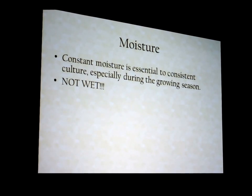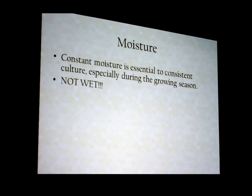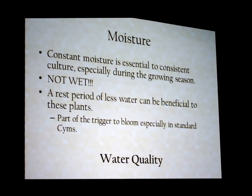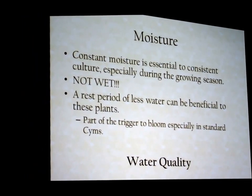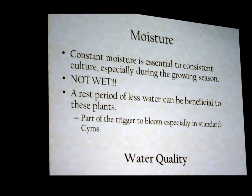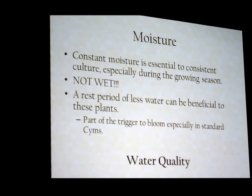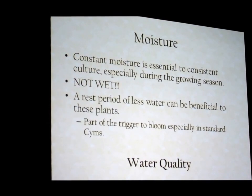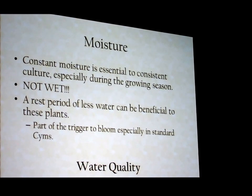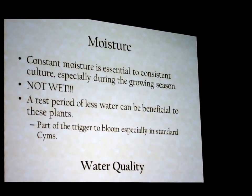If you can keep moisture consistent throughout the year, that makes a big difference. Water quality really does matter. My tap water comes out at 340 parts per million because I'm on coral rock. When I used reverse osmosis water — which came out at 40 parts per million because the membrane was old — I put in enough fertilizer to get to 250 parts per million. If you have a chance, take a sample of your water and send it to your local state ag office to find out what's in it.